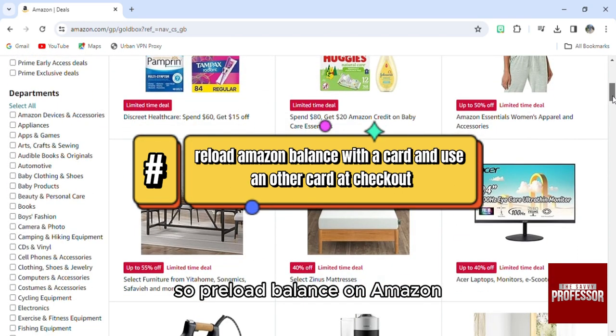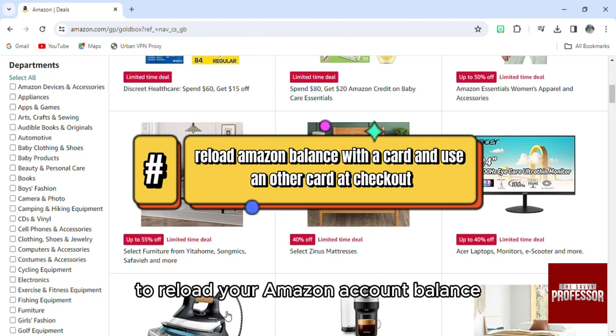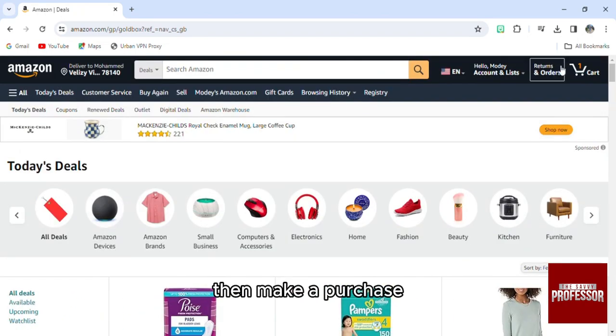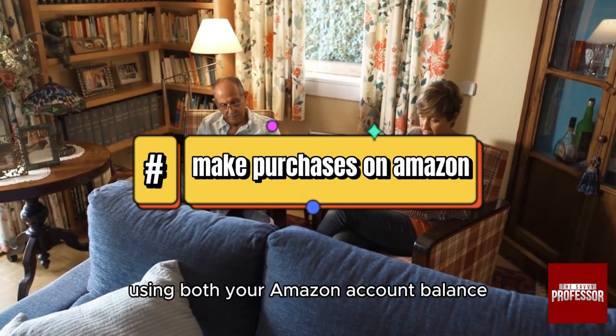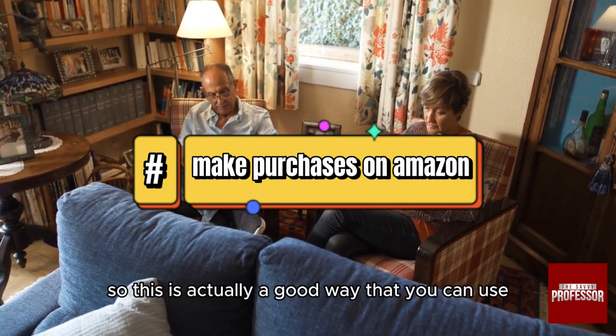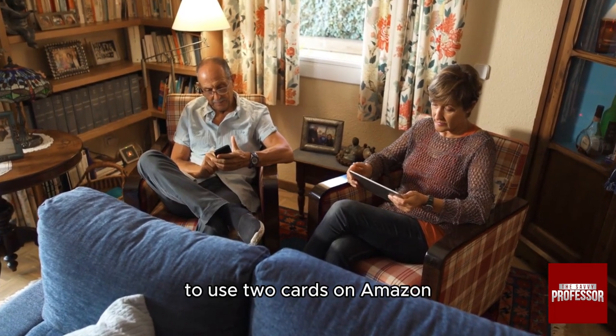Another option is to reload your Amazon balance. You can use one card to reload your Amazon account balance, effectively using it as a gift card, then make a purchase using both your Amazon account balance and a second card to cover the full cost. This is actually a good way to use two cards on Amazon.